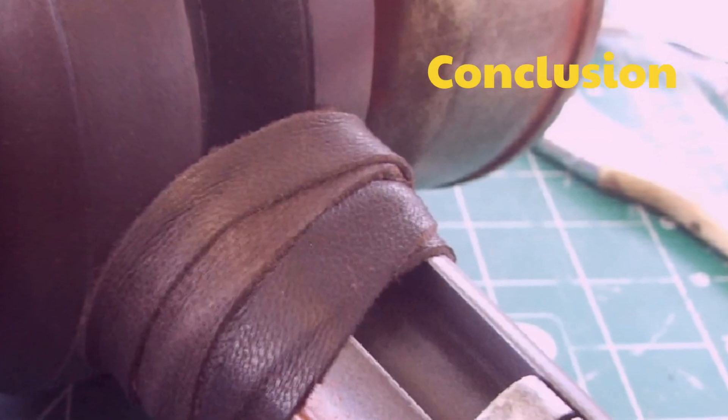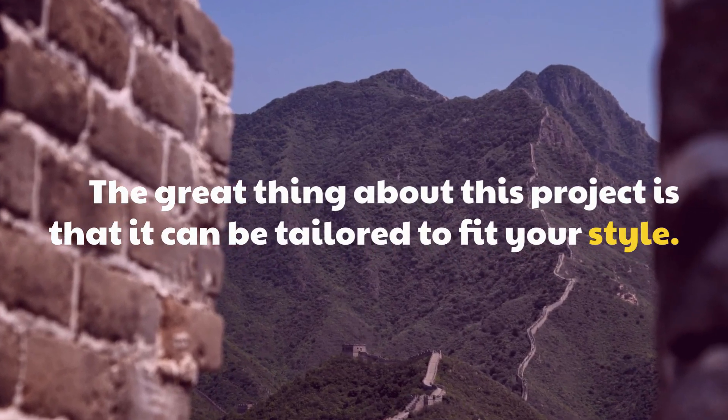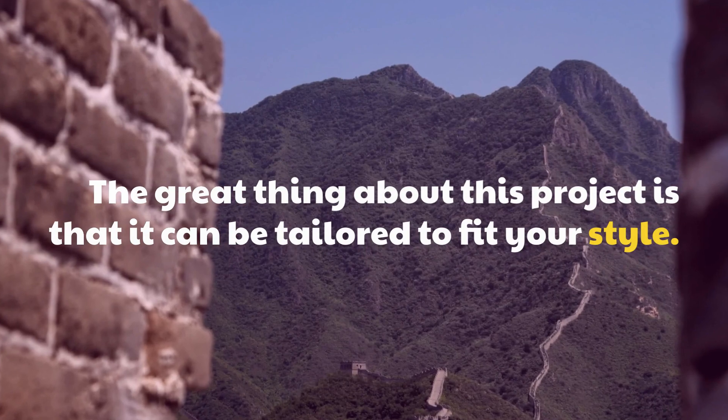The great thing about this project is that it can be tailored to your own style.